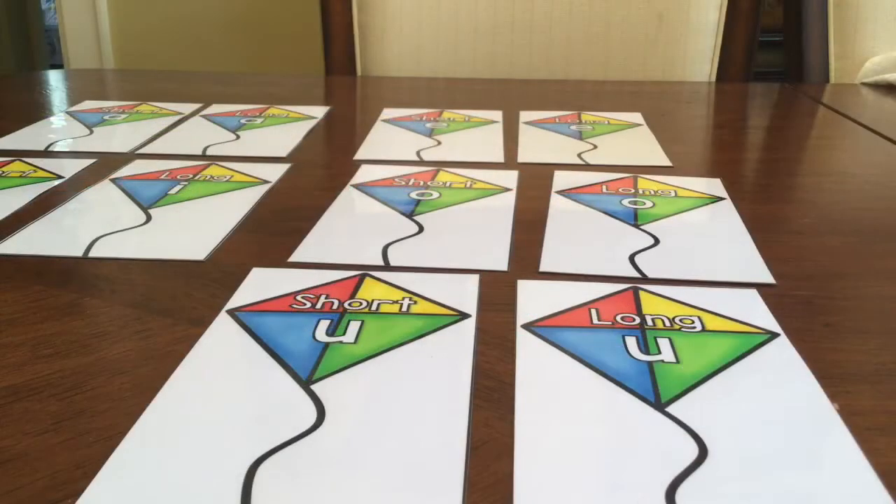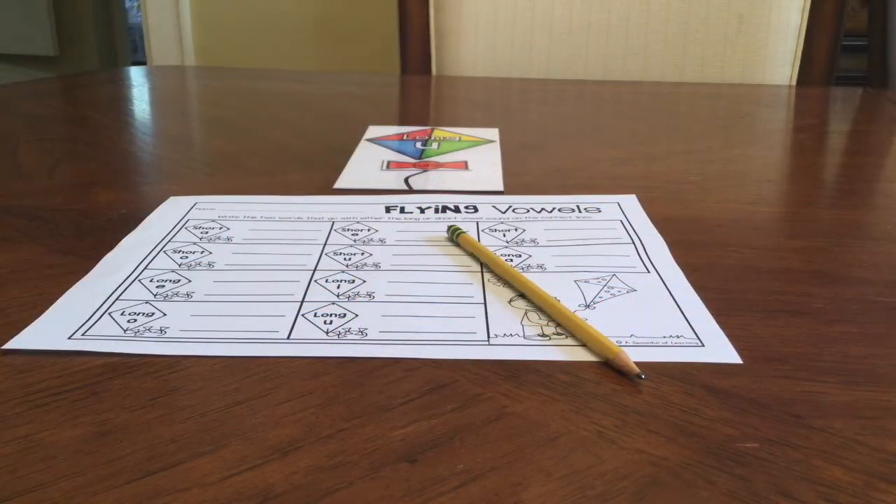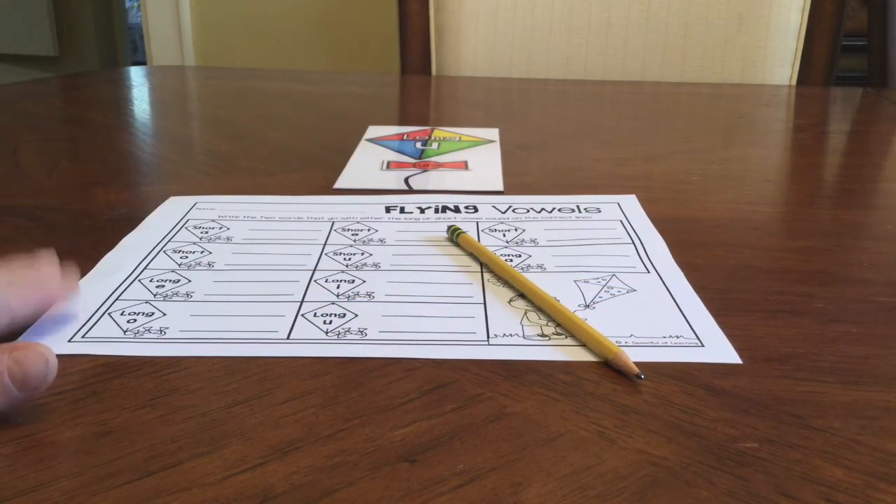As you complete this activity you are listening for short or long vowel sounds and you're matching those up. Once you have all your kites completed, you are ready to start your recording sheet.